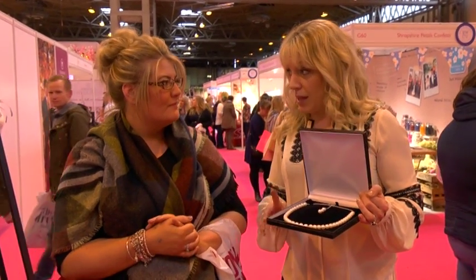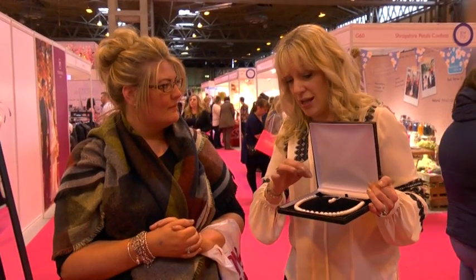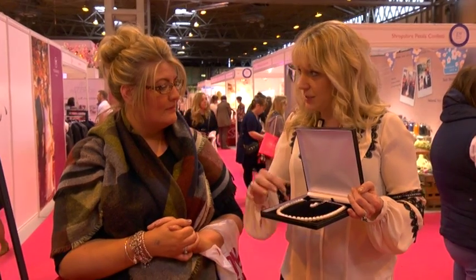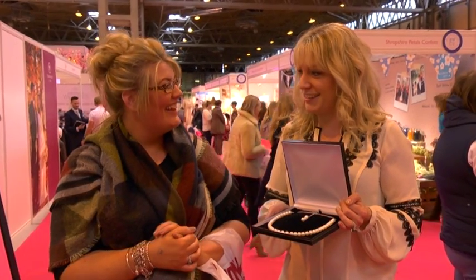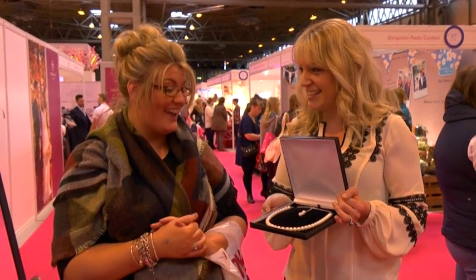Okay, from Jewellery Maker, you can buy a kit that enables you to make this entire necklace, plus probably a bracelet and a pair of earrings, for £19.95. Yeah, very good. Fantastic, awesome.